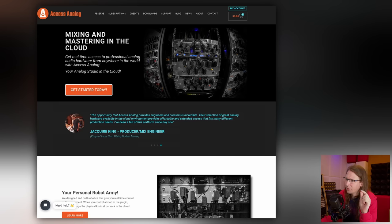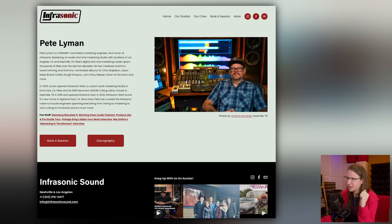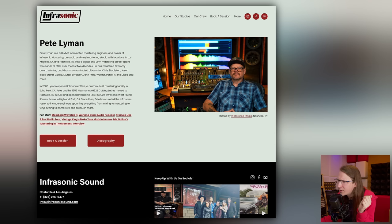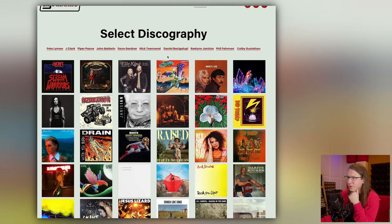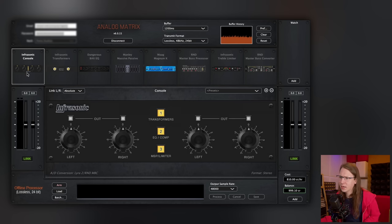Access Analog's approach is kind of genius — they robotize analog equipment so that you can use it from basically anywhere in the world. You can see on their website that they have a few pieces with robot motors on them. The new mastering chain they've made is the mastering chain from Pete Lyman, and this is his chain. Some very cool stuff in there — a lot of very interesting music and artists have been mastered on this chain.